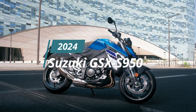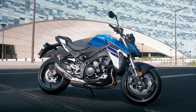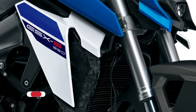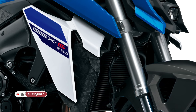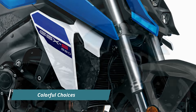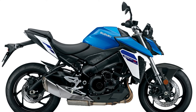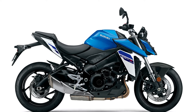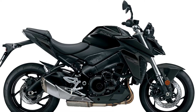Suzuki has recently lifted the curtain on its latest offering for motorcycle enthusiasts, the 2024 GSX-S950. This sleek machine promises to marry performance with aesthetics, appealing to riders seeking both power and style on the streets. One of the highlights is its array of vibrant color options — from classic silver and dark red to the updated trademark metallic Triton blue and a stealthy all-black version — catering to diverse tastes among riders.